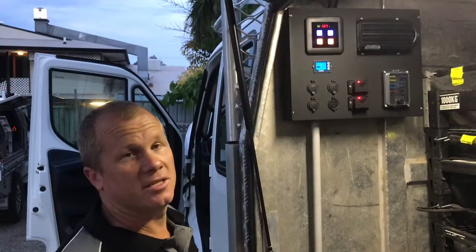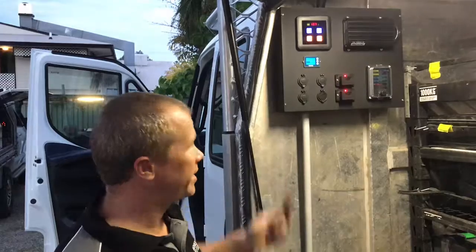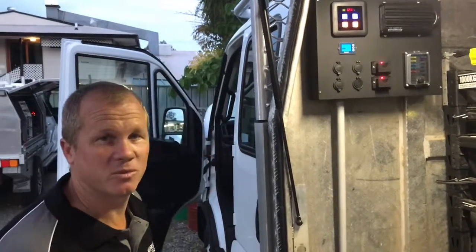And then of course the DC-DC charger. On the roof we've also got 200 watt Enerdrive panels — 200 watts in total — powering back to the system to keep him powered up when he's away camping or while he's on the job site. Thank you so much for watching.